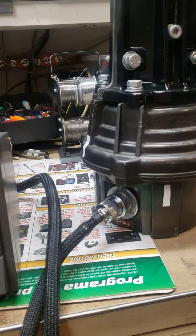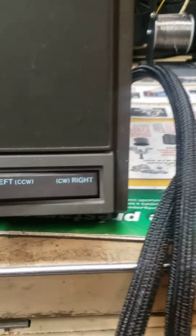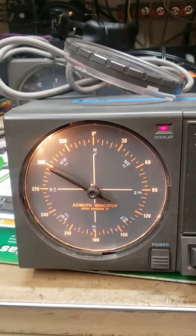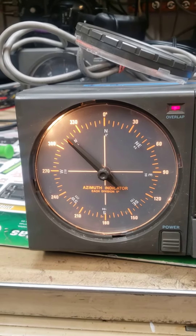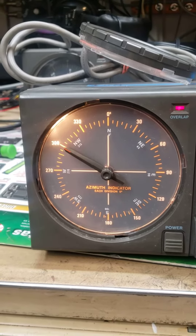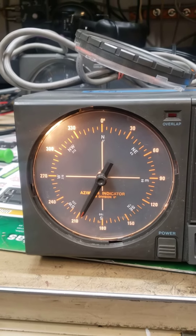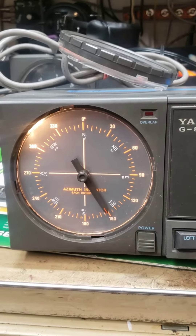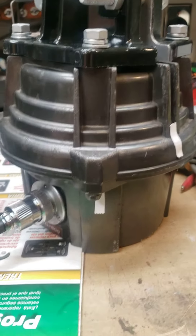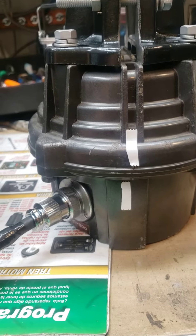I am turning clockwise — right. Go back to the needle. Look at that, it stopped. Now it's going back the other way. I'm supposed to turn it until these two marks line up, that piece of tape. And when those two pieces of tape line up, it should be back down at 180.